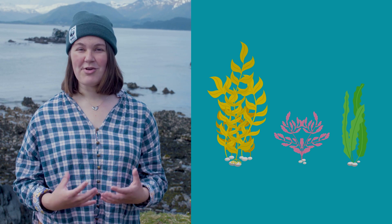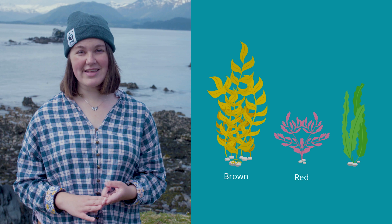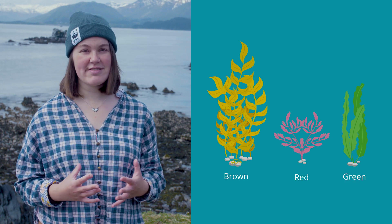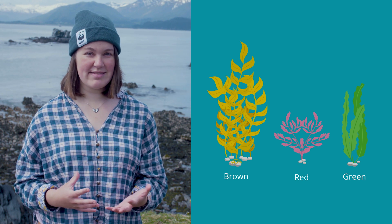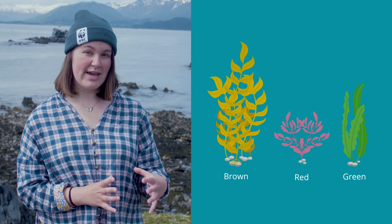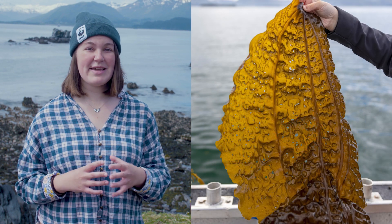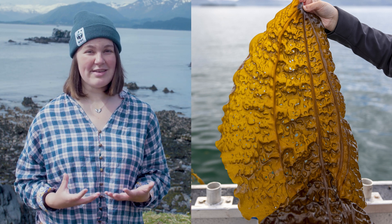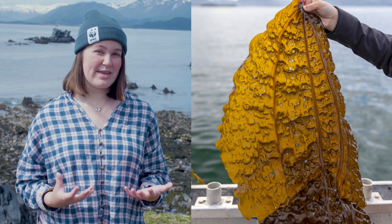Kelp is a type of seaweed or macroalgae, and there are three types of seaweed: browns, reds, and greens. Within each of those three categories there are thousands and thousands of species that take many forms and have many different uses. Within the brown category we have what are called kelps, which tend to have the biggest blades, grow the fastest, and do really well in cold waters — so they're a wonderful way to produce a lot of seaweed really quickly.